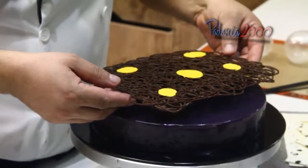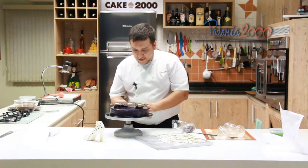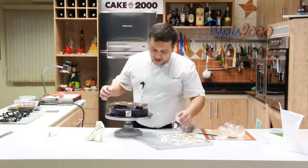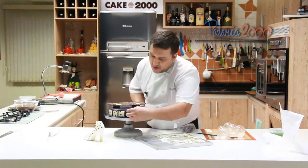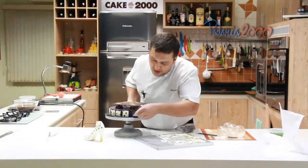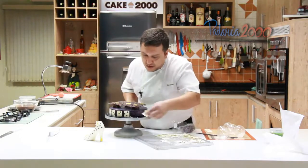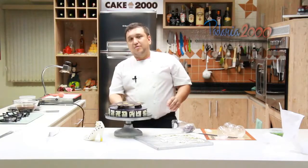Esse gradeado vou colocar aqui em cima, no centro do entremet, vou apoiá-lo. Aqui eu vou pôr as plaquinhas, sempre colocando na lateral, sempre primeiro o meio, para ficar certinha a divisão. Nesse meio a gente coloca até 13 em cada lado, para ficar correto. Isso aqui é uma ideia — você pode fazer a plaquinha amarela com pintinhas brancas, a plaquinha vermelha com pintinhas brancas, a plaquinha lilás com cobertura branca, desde que contraste com o seu entremet.